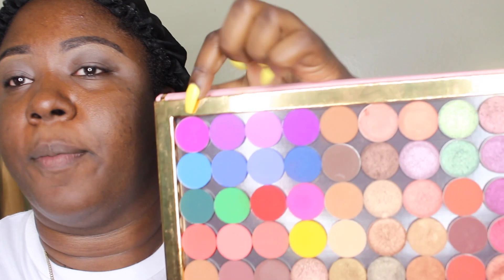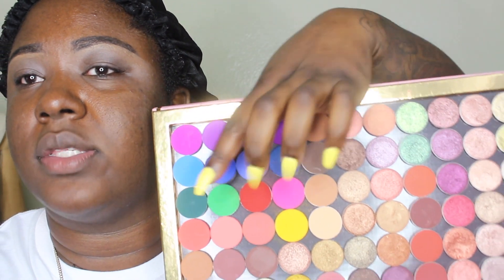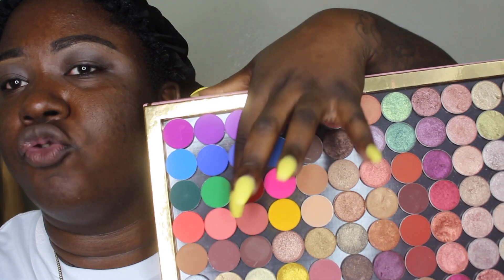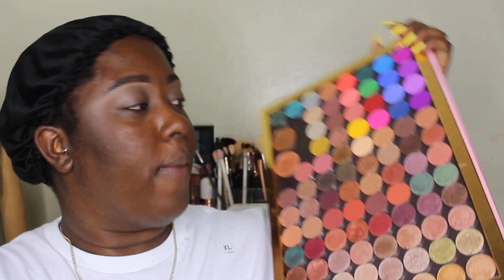Up here I have the purples, then the blues, and then we get the greens, the reds, pinks, the pinky neutrals, and yellow. That yellow is beautiful. If you guys want a video on this whole palette, let me know — like what's in it. I probably won't be able to do swatches, I'll probably swatch a few. And it holds 96 eyeshadows. So we're gonna go ahead and try to create a look.